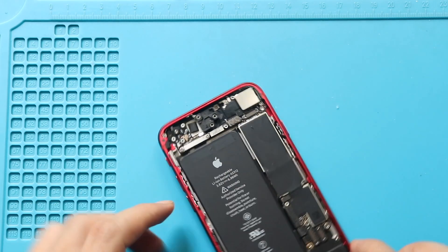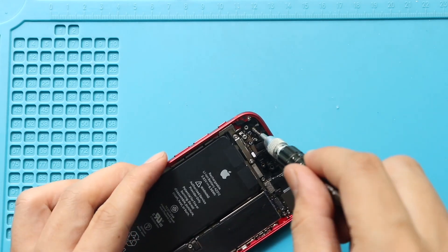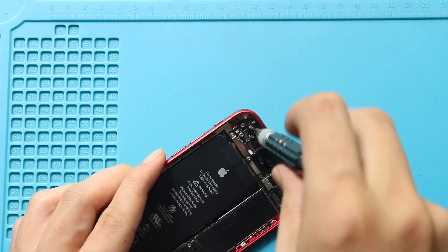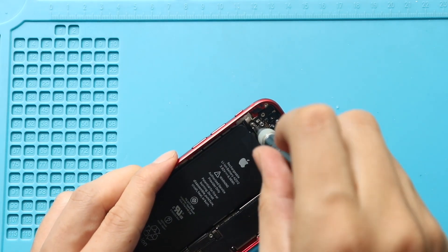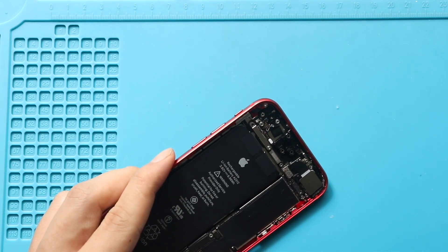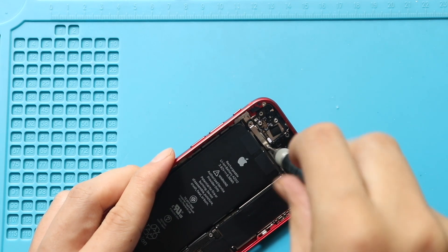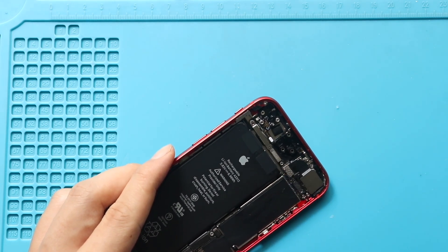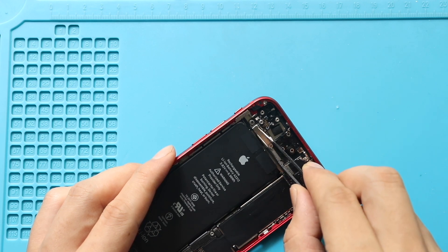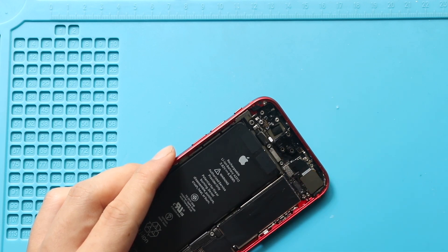There are a total of four screws holding the logic board. Next, undo screw number one holding the logic board. Then undo two screws to pull out the power volume connector bracket. Next, disconnect the power volume flex.